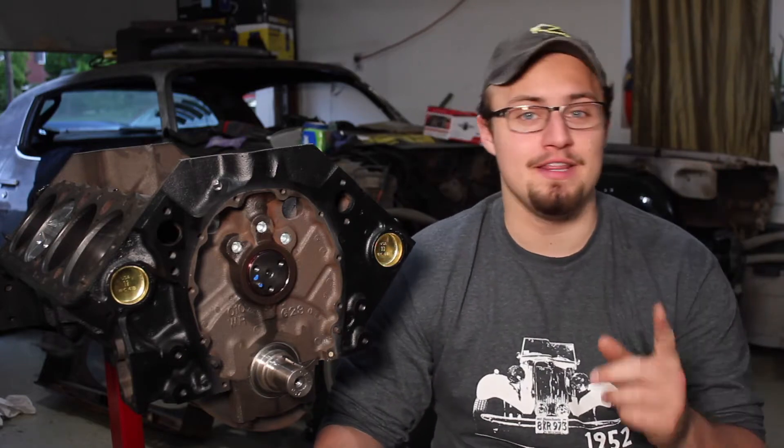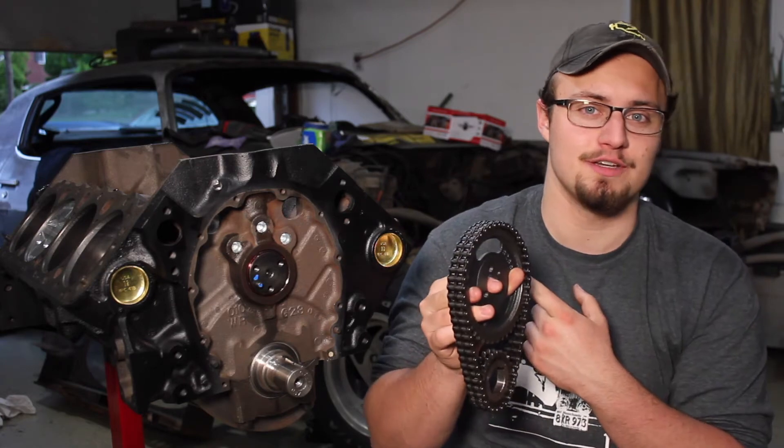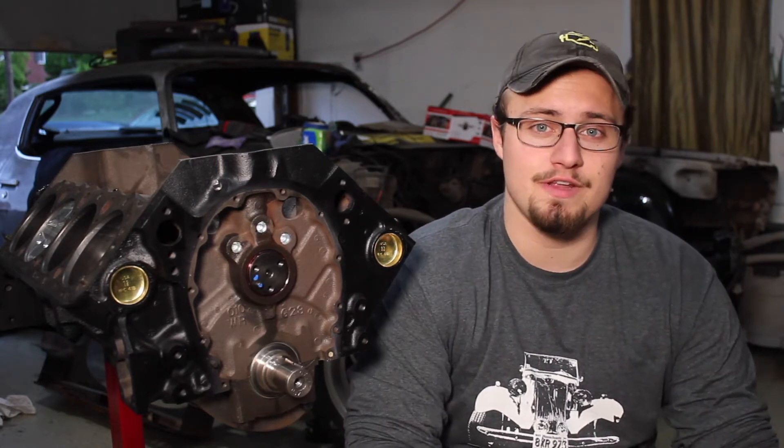Hey, I'm Ryan from The Burnout Show, and in this video I'm going to show you how to install your timing chain and gears on your engine. I've actually got my Chevy 350 right here that I'm rebuilding, and I'm doing a whole tutorial series on this channel about that process. I've already got a bunch of videos about taking the engine apart, and slowly I'm getting more and more out about rebuilding the engine. If you're interested in that, definitely hit the subscribe button. But for right now, let's focus on the timing chain.